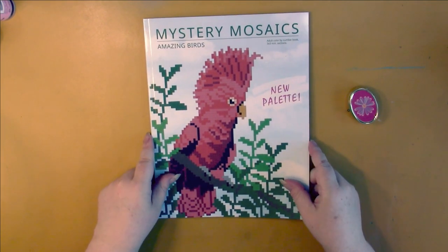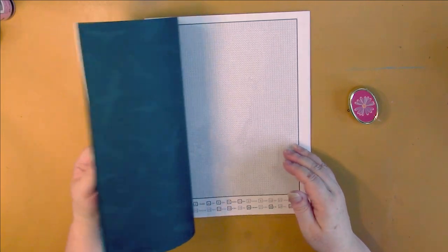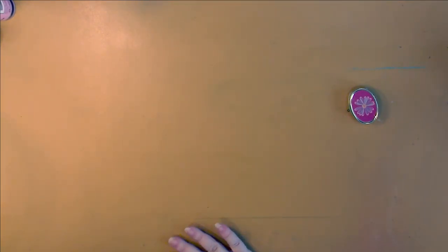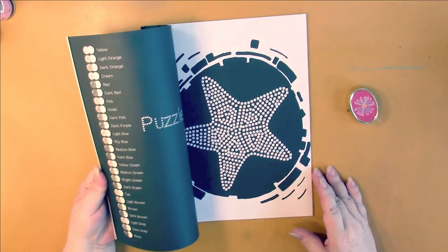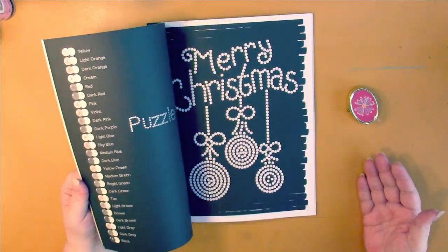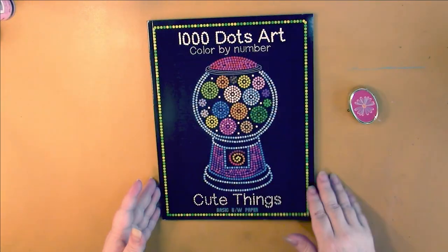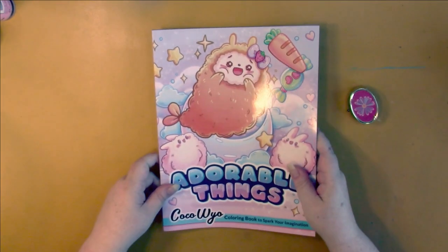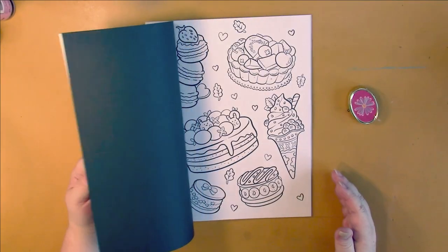Belba came out with a new mosaic book: Amazing Birds. They've also changed their palette, so this is their first book featuring the new palette — not seriously different, but a bit. Jennifer Rawlings came out with a second 1,000 Dots book called Cute Things. These are gorgeous when they're colored. They're not a mystery, which is okay because I wouldn't want to color a whole page of tiny circles like that. That's definitely a book to add to your collection.